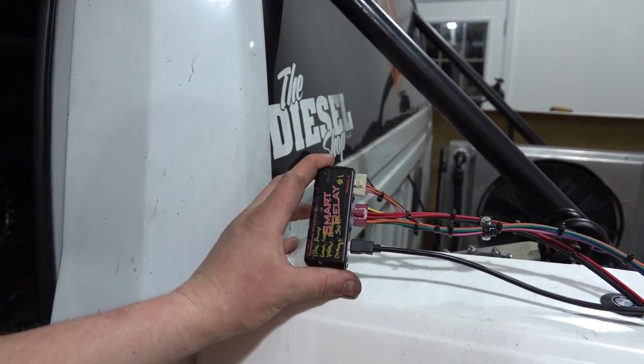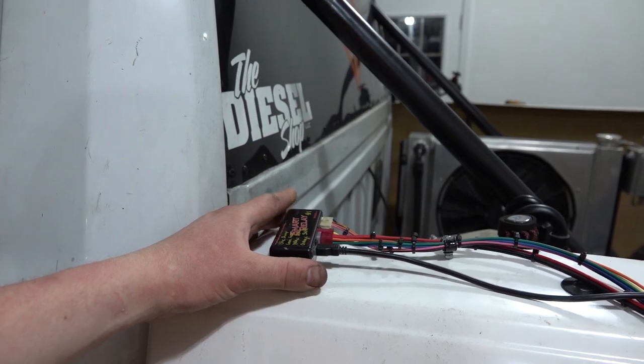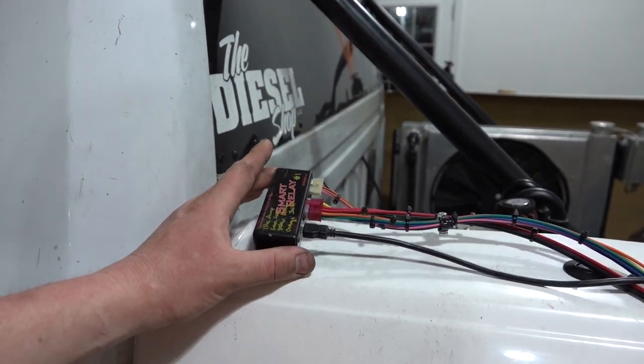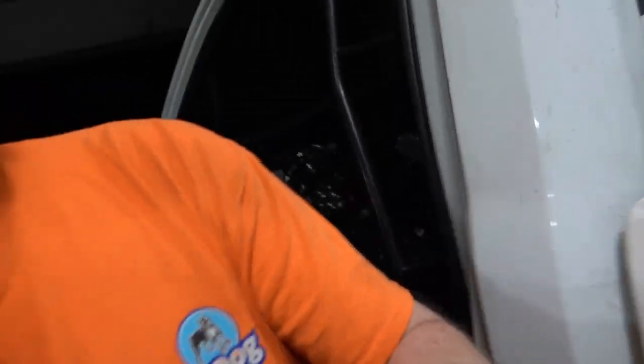This thing is a pretty cool piece. It will do all of the things that the Anteater did, plus some. We're going to be able to use that smart relay for all of our shifts, our bumps, our transbrake, all that kind of stuff. And if you had a gas application, you could do way more than we're ever going to use on a diesel application. Something I still have to learn about, and then we'll wire it up.